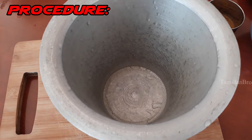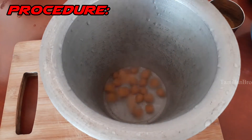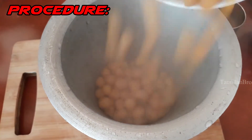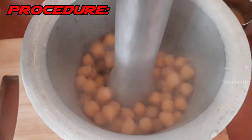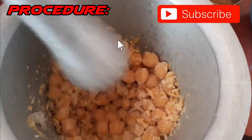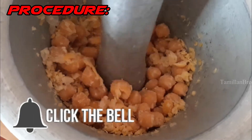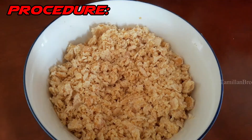Now we're going to crush the chickpeas. Load them into the container and then crush them.